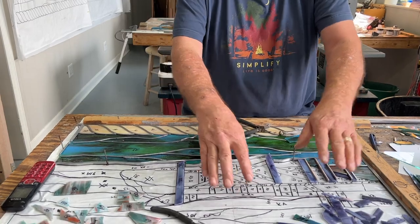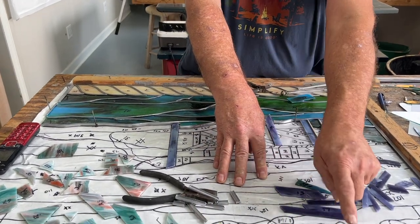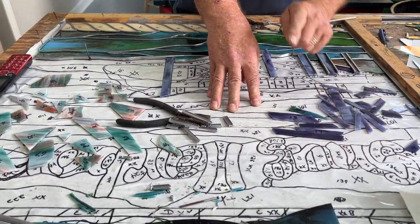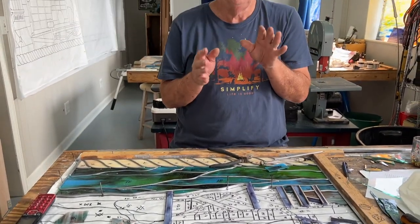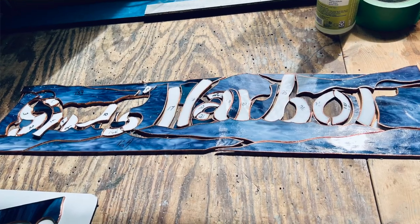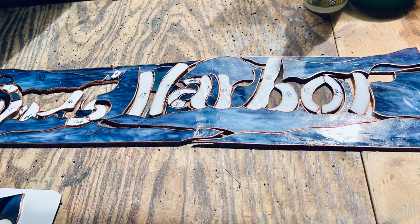Then we'll come back to the 7/32nds because remember, Snug Harbor is copper foil. We've got to put that in, tack solder it. And then I'm going to show everybody, once I get the sky done, how we actually insert that piece into the window. Then we can finish this thing up and get it all soldered.